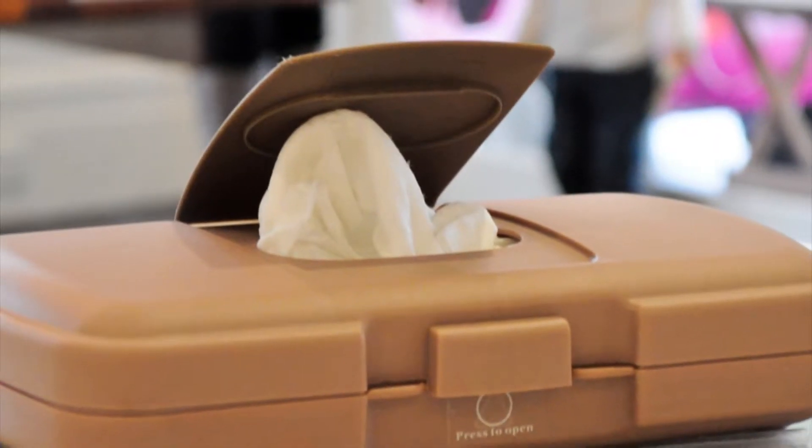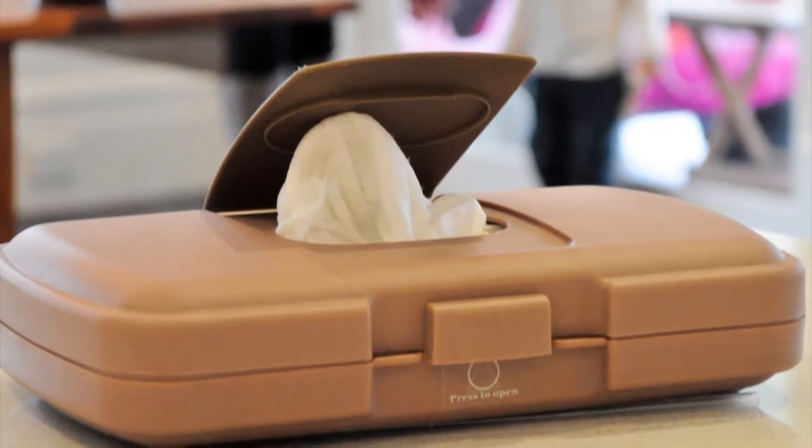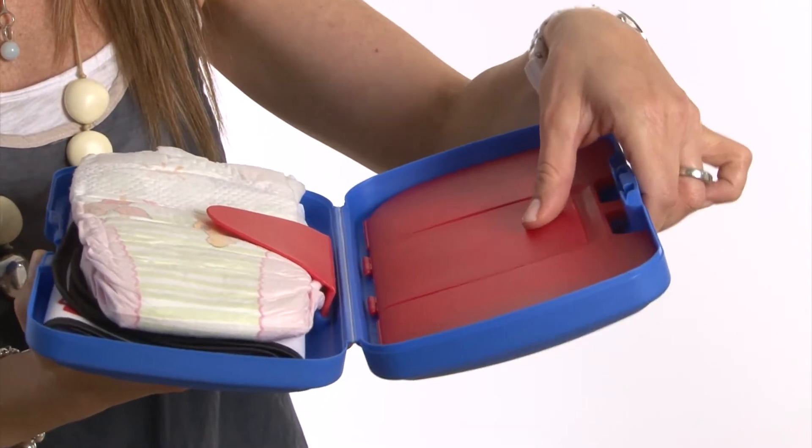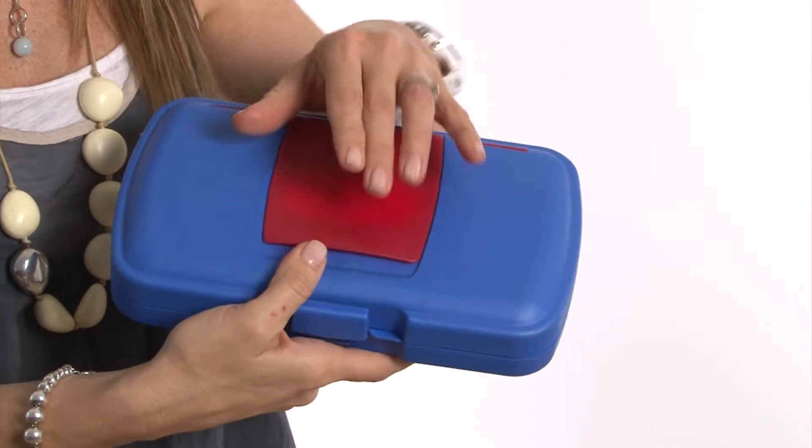Many people ask us what's different about our diaper wallet. Well, it's the only one on the market that has the wipes box built in. And thanks to our unique dual wipes access, cleaning sticky fingers is a snap.